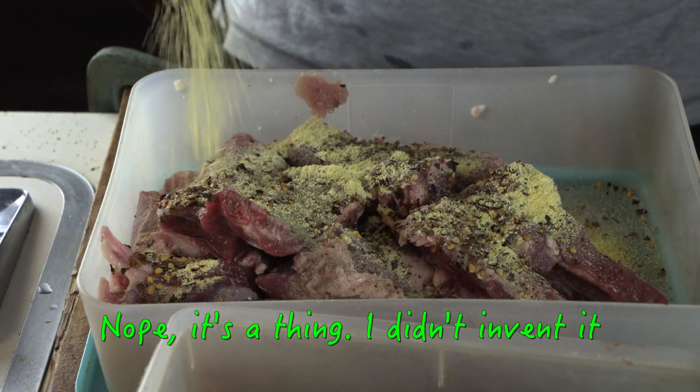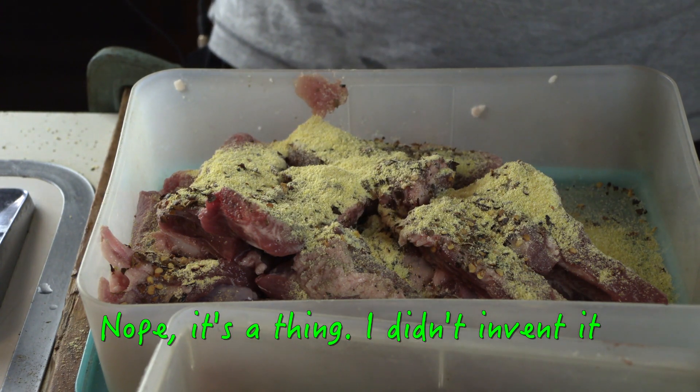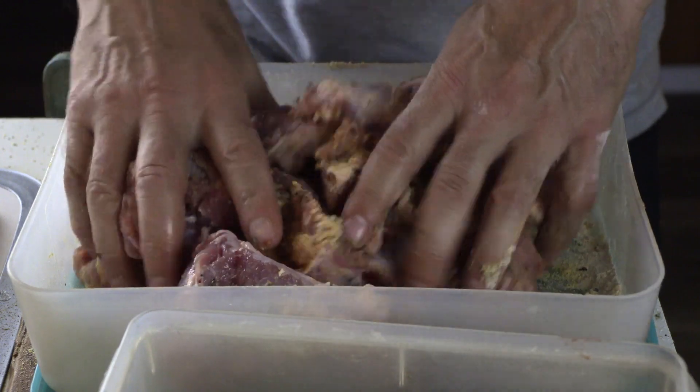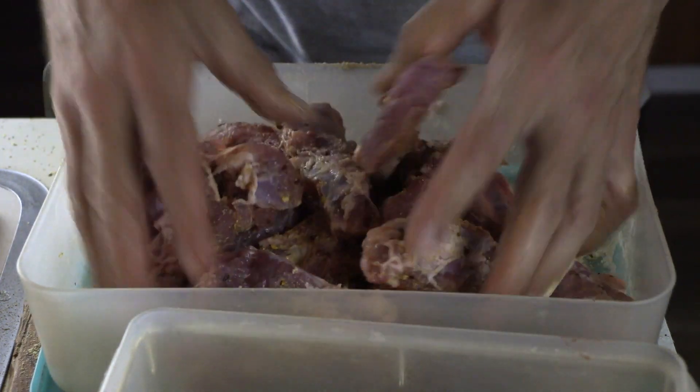And something I think I only do — I don't know if I've ever seen anyone else do it — I'm going to put a little bit of cornmeal in here. My logic is it interacts with the fat and gets crispy. I'm experimenting. I put a little bit of flour in there too and cornstarch, just for the heck of it. I don't know — it's like barbecue.